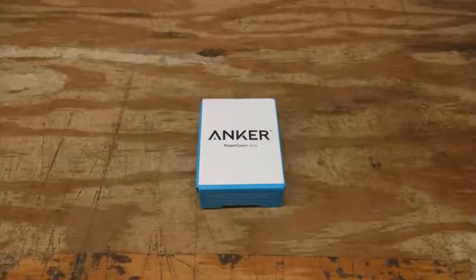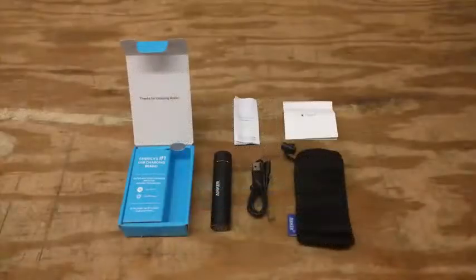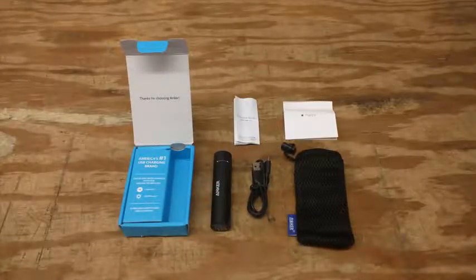This is the Anker PowerCore Plus Mini. Included with the PowerCore Plus Mini battery is a USB cord, a nylon carrying bag, a user's guide, and a customer satisfaction card.